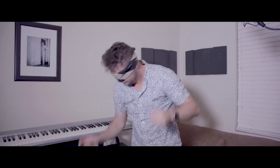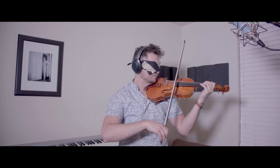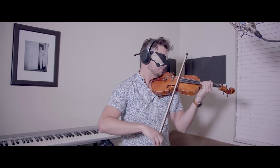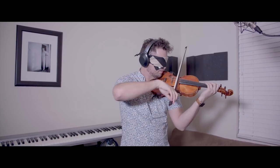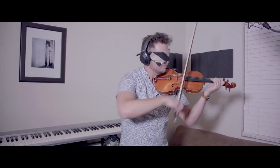And now it's time for the headphones and the blindfold. And now it's time for the headphones.